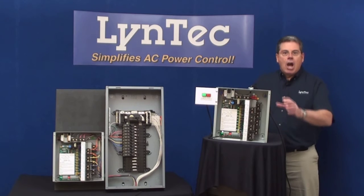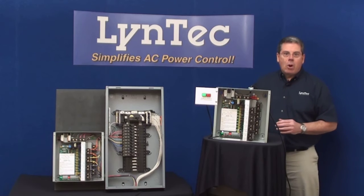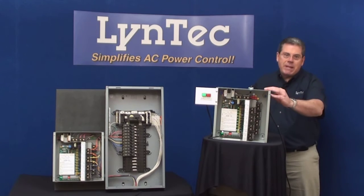Well, Lintec has a better solution: a relay-based control system that's easy to install, simple to control, and will save your customer money because it's a green solution. This is the PDS-10.